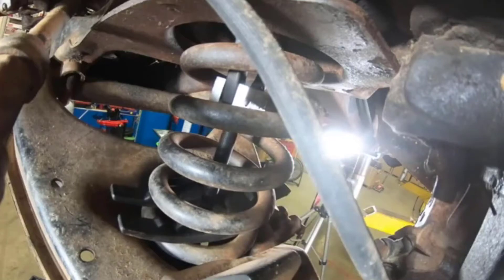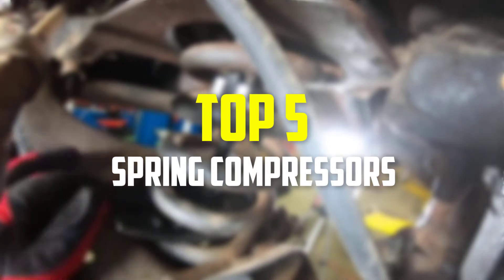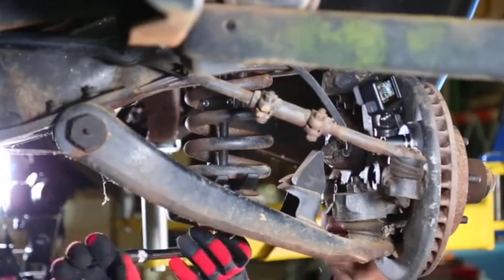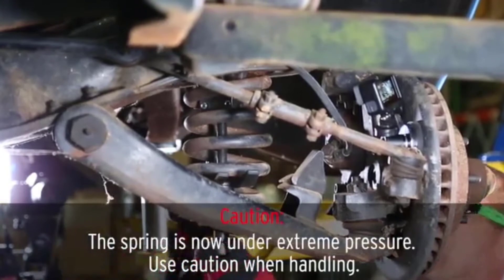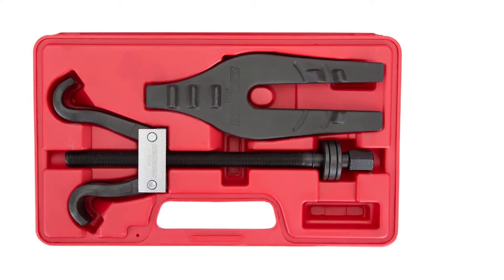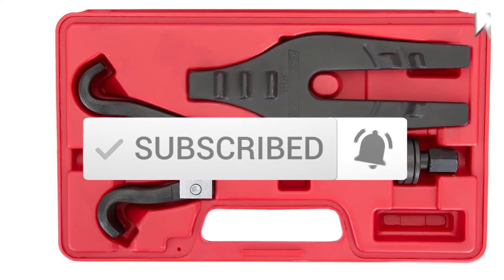Hey guys, in this video we're gonna be checking out the top 5 best spring compressors available on the market for their true quality. I made this list based on my personal opinion and hours of research, and have listed them based on popularity, quality, price, durability, user opinions, and more. If you want to see more information and the updated price, you can check out the description below. Make sure to subscribe for more reviews. Let's get started.